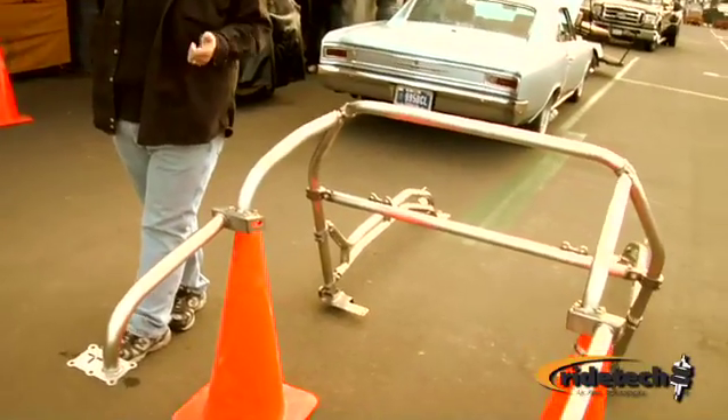In addition to the second-gen Camaro we've seen here, we also have cages available for the first-generation Camaro, the second-generation Nova, the Chevelle — and soon the '66 and '67 Chevelles, Mustangs, and Challengers. They're all coming down the line.